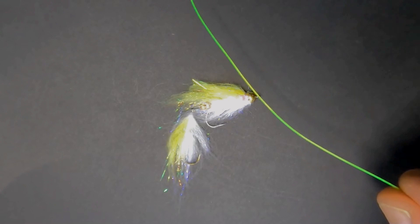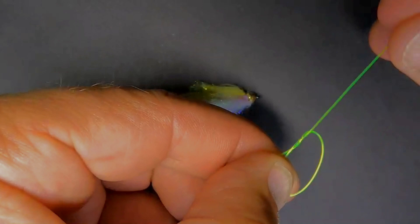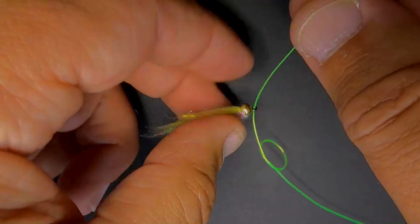What I'm gonna do is start by creating an overhand knot — just a granny knot. Now I'm gonna feed the point of the leader material up through the bottom of the fly itself, just getting everything into position.